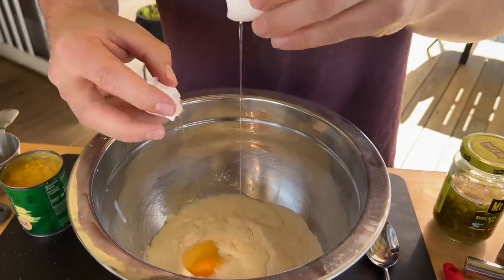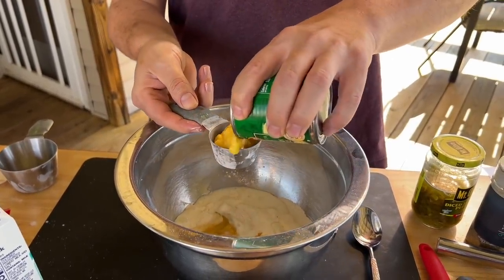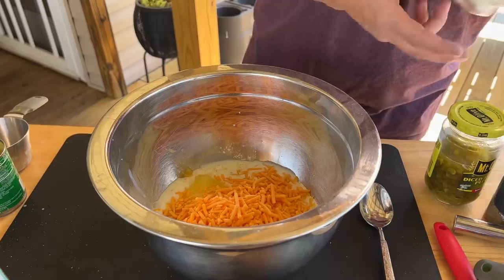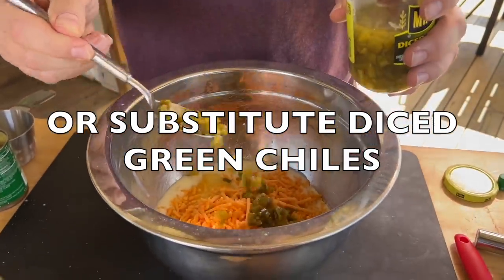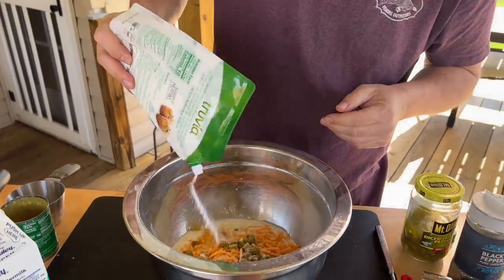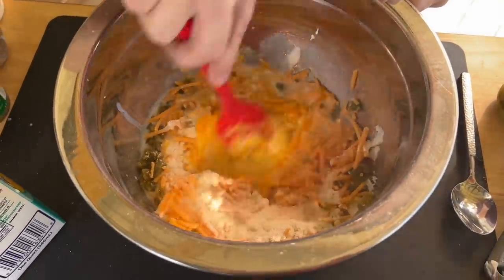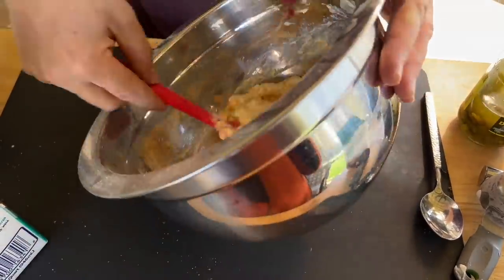One egg, one half cup cream corn, one and a half cups shredded cheese, a sprinkle of salt, and as many diced jalapenos as you like. Sometimes you can substitute — in my original recipe we had green chilies — but today I'm going for the heat. Just a little bit of sugar, about a tablespoon, and a quarter cup sour cream. Mix well, you don't have to over-mix it. Just let it sit. Smells good already — look at that, that's perfect batter.